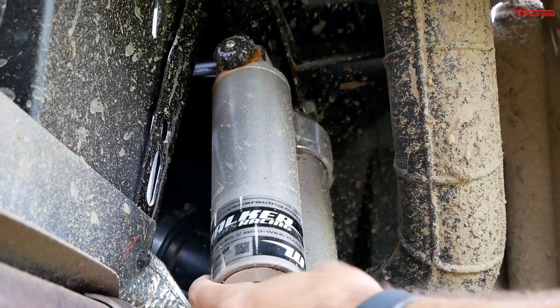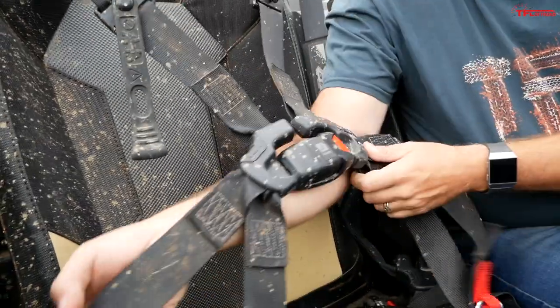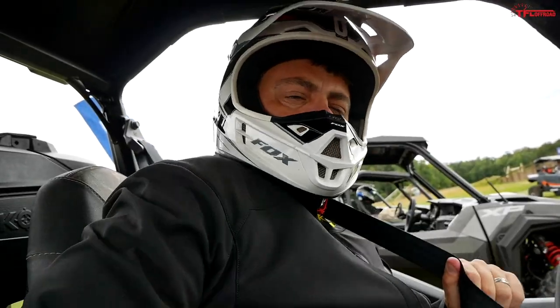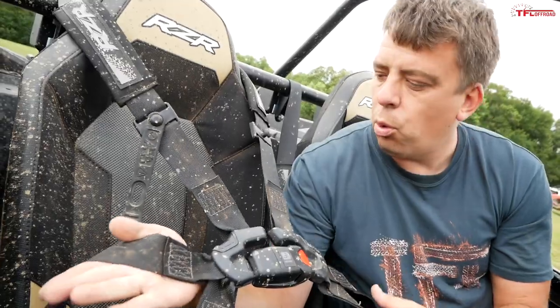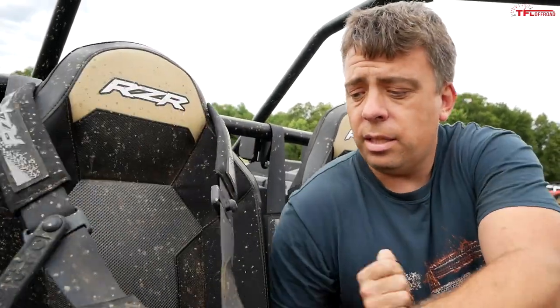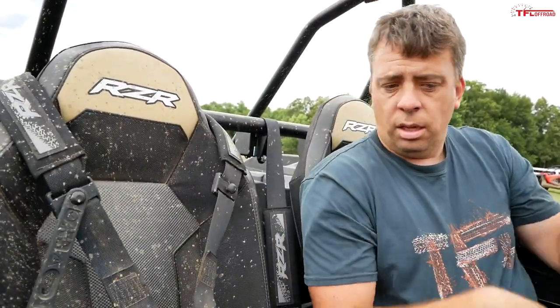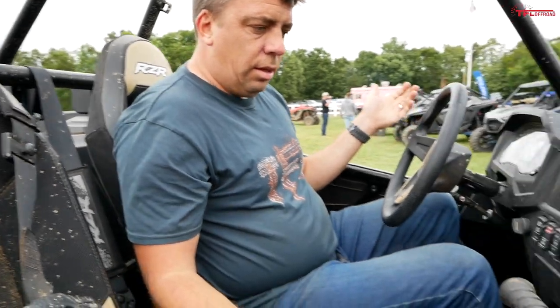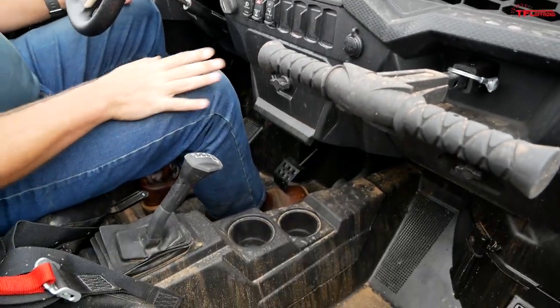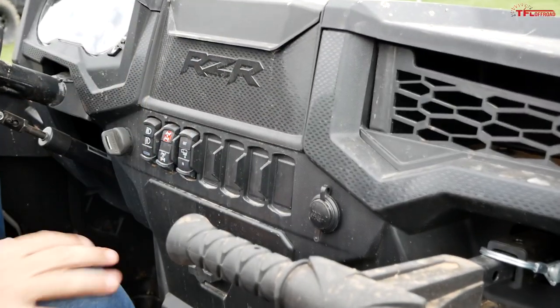The seatbelt system is very different between the two. In the General it's automotive style, while the Razor has a six-point system with a little bit of give — a very sophisticated and nice system, but different.